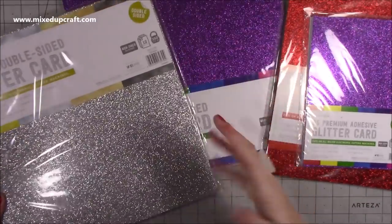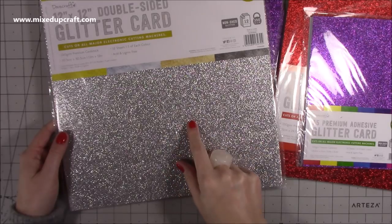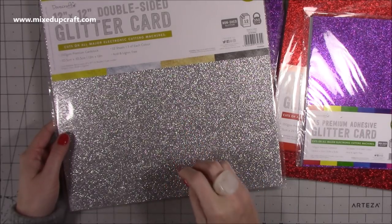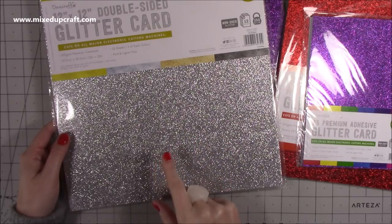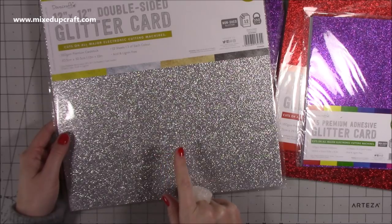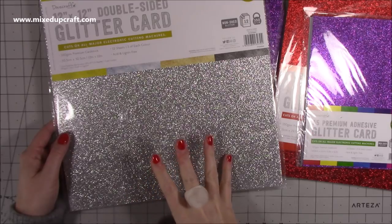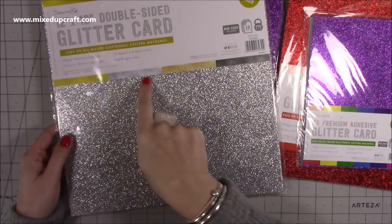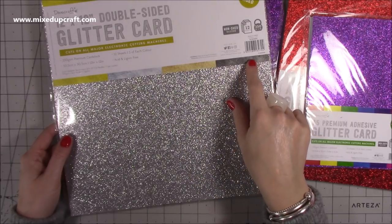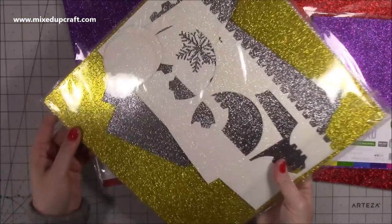I've gone online and there is a lot more as well, so I'll share all the links below. It's a non-shed 350 GSM — which I love — it is so strong, such a lovely cardstock. This is the 12x12 double-sided glitter card. It cuts on all major electronic cutting machines. You get 12 sheets, three of each colour: gold, silver, rose gold, and then a kind of gunmetal, black, platinum — those kind of colours. Yeah, it's lovely.